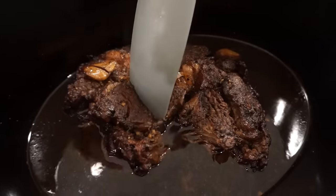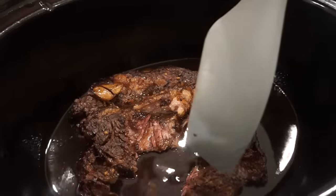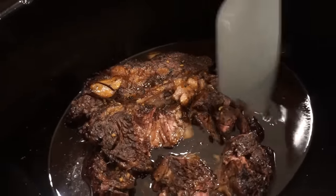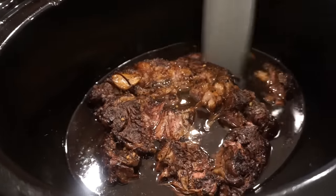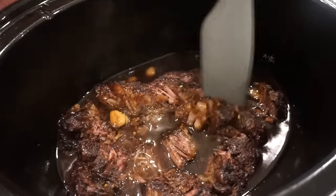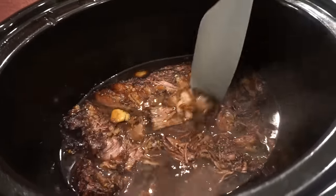Just look at this — a silicone spatula doing that — it is so tender, it is unreal. It's just falling apart. It smells so good. You can take this out of your crock pot and shred it, but since it's honestly so tender I'm just gonna do it right in here with my little spatula. Keep it in larger chunks because we can tear it ourselves. Once you take your beef out, if you were gonna put this over mashed potatoes, you could do a little cornstarch slurry and make that juice a little bit thicker like a gravy.